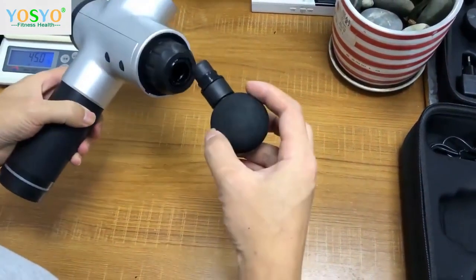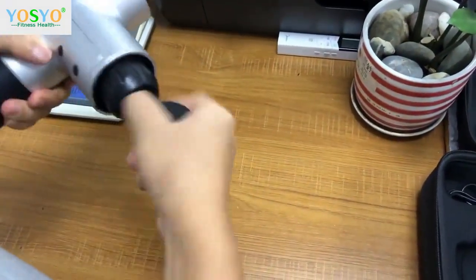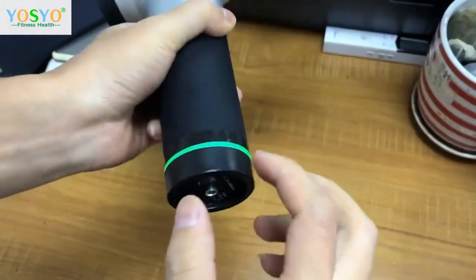This is the basic version. This is a ball — the massage ball goes in. Turn on. Okay, let's go.